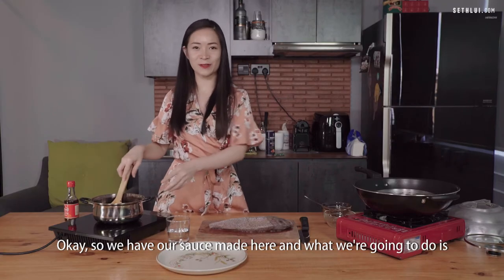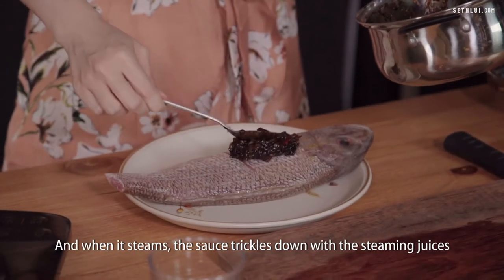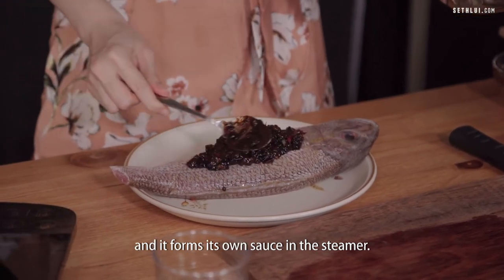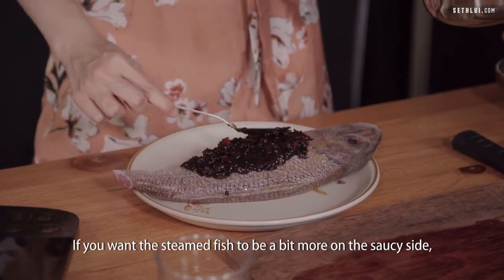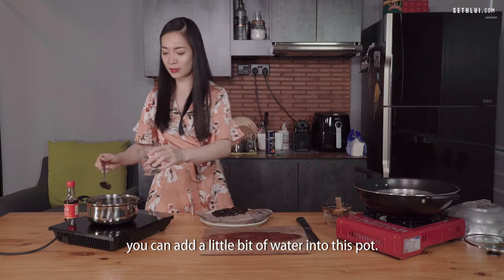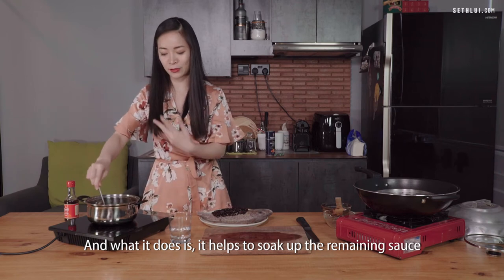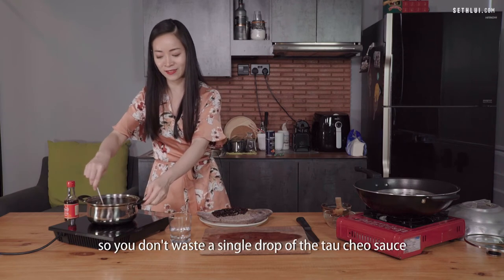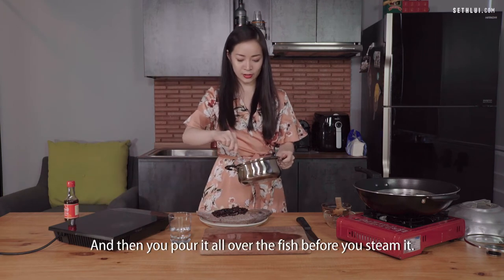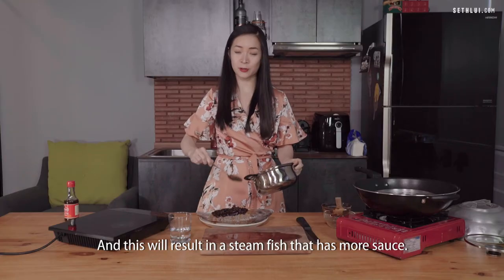We have our sauce made. We're going to smear it on top of the fish and steam it. When it steams, the sauce trickles down with the steaming juices and forms its own sauce in the steamer. If you want the steamed fish to be more saucy, add a little bit of water into the pot. It helps soak up the remaining sauce so you don't waste a single drop of the tau chiu sauce, then pour it all over the fish before steaming.